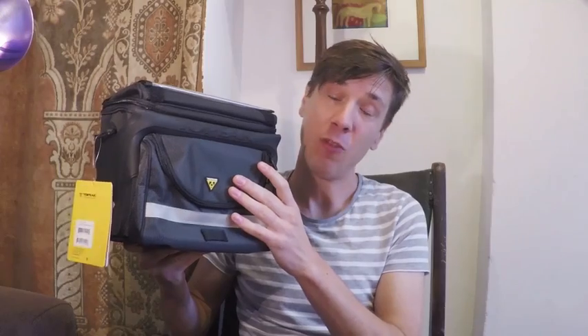I'm going to poke around inside it, get it fixed onto the bike and take it out for a ride. So if you want to see how I get on with it, how it performs, then carry on watching.